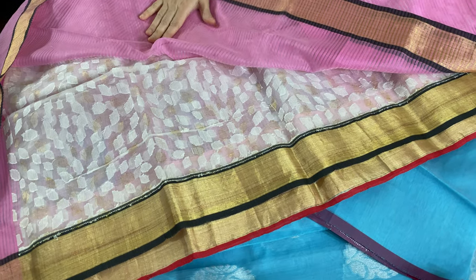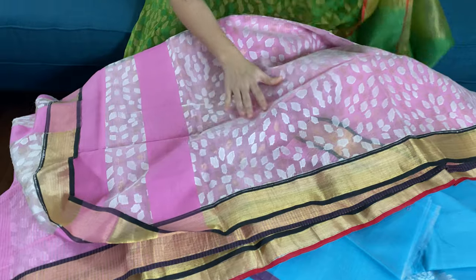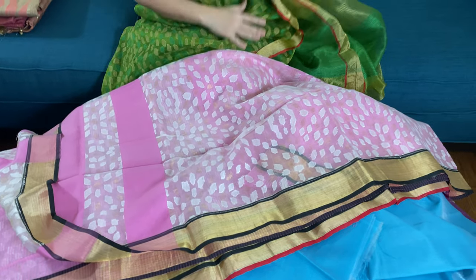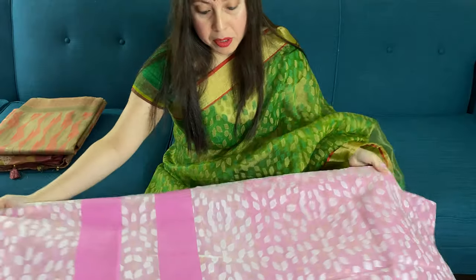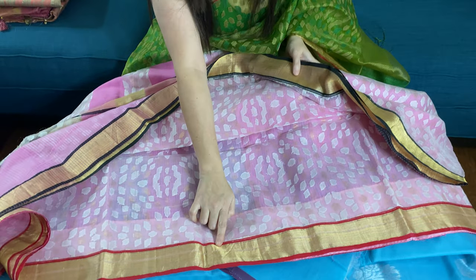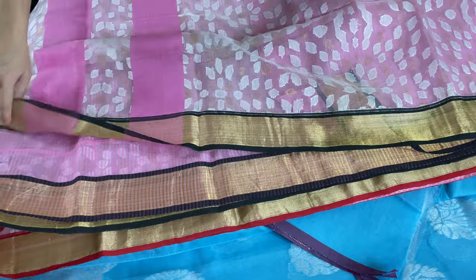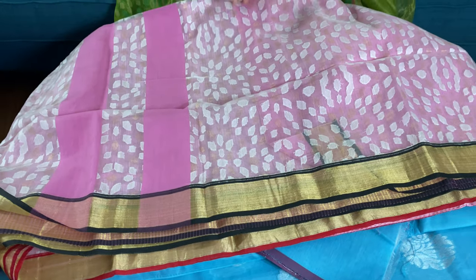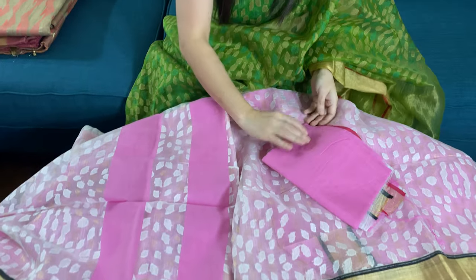The lower half is pink in color and the top half is white with jamdani work, so it is very similar to the one I am wearing. The top border is with black and the lower border is red. And this is the blouse piece for this saree.